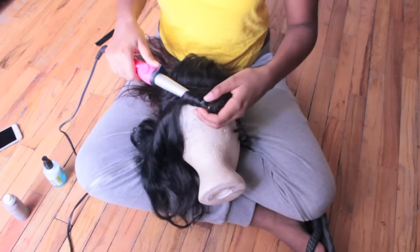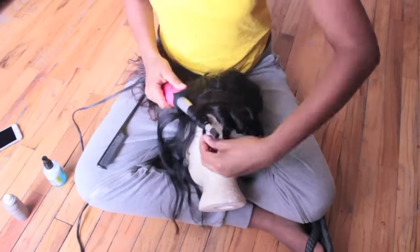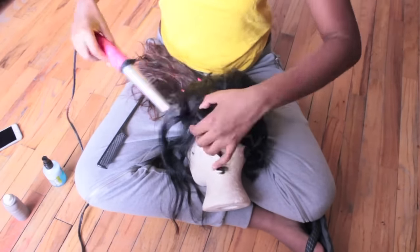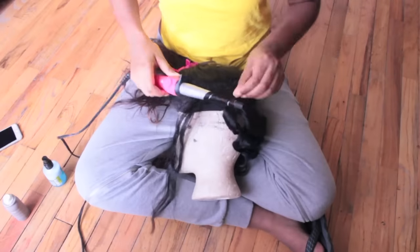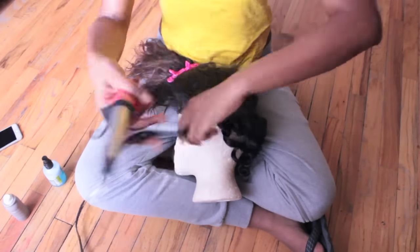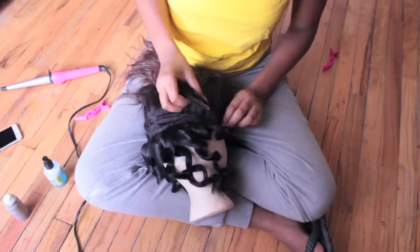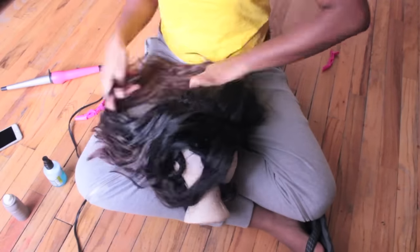Okay guys, so a really important tip for this style: you want to make sure you alternate your sections. You want to curl inwards and you want to curl outwards. If you curl them all in the same direction, they're basically going to fall on each other and become one big wave, and you don't want that. You want them to stay separated.